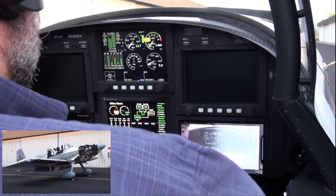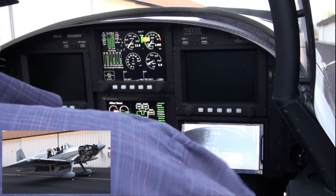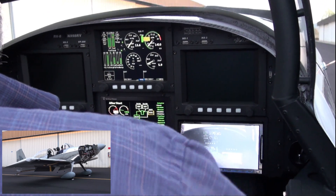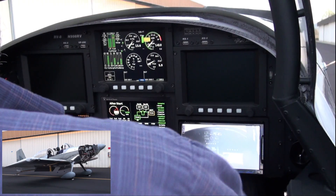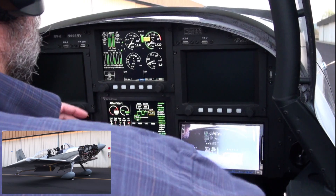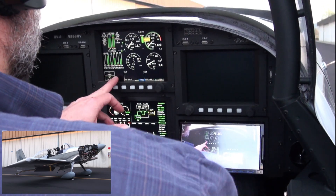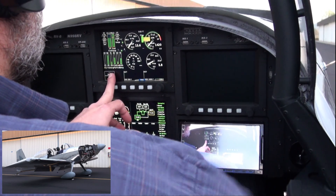Fuel pressure on the vertical power is 26. Fuel scan fuel pressure reports 28. Carb temp 55. Fuel flow 5.9. Fuel pressure 26. Oil temperature 76.